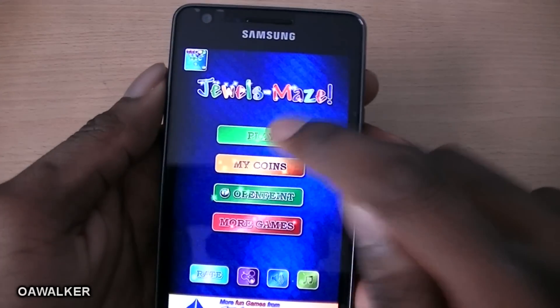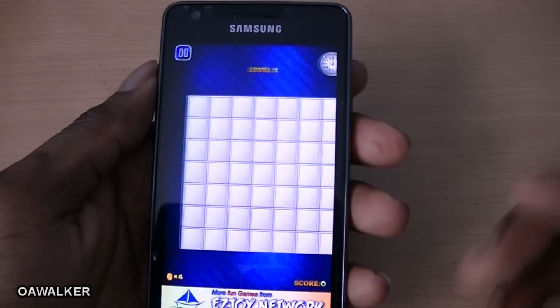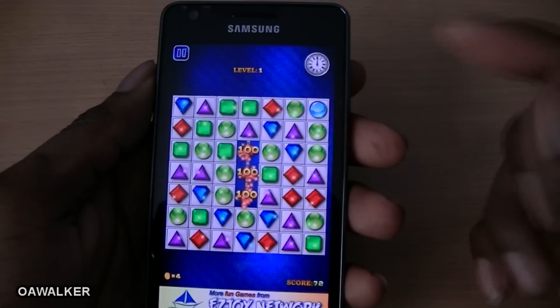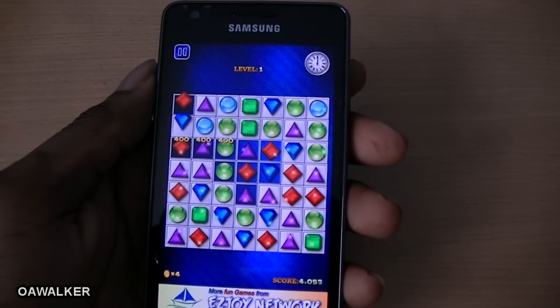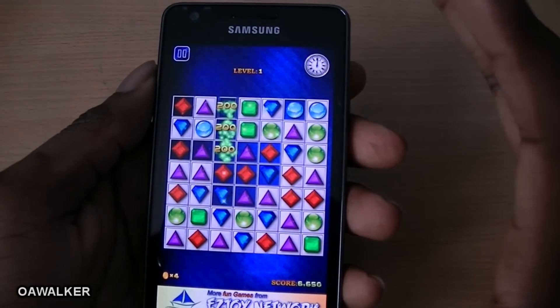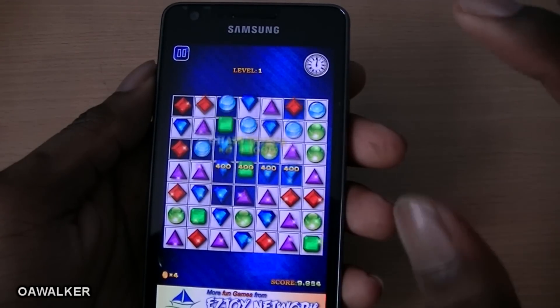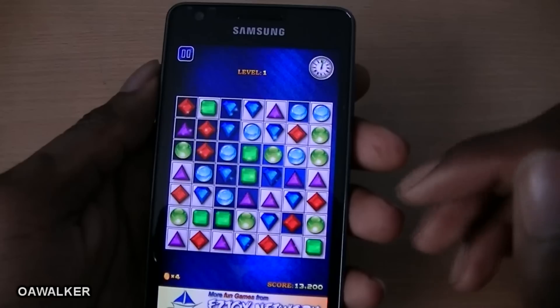The next application is Jewels Maze. This game is similar to Bejeweled — you just have to match three or more in a row. You use your finger to swap jewels and match three or more. It's a simple game but a little bit different to Bejeweled, with a few more features.